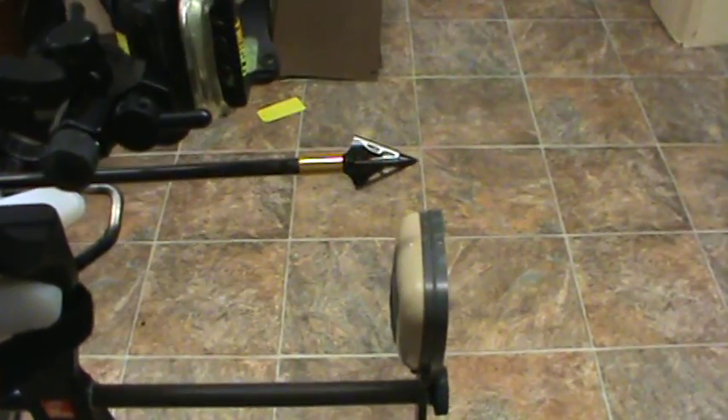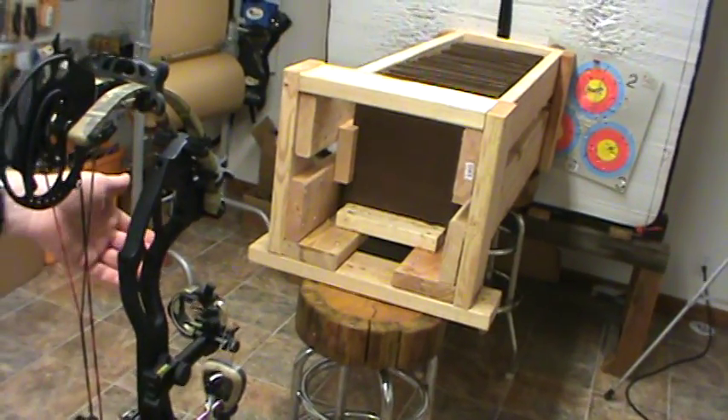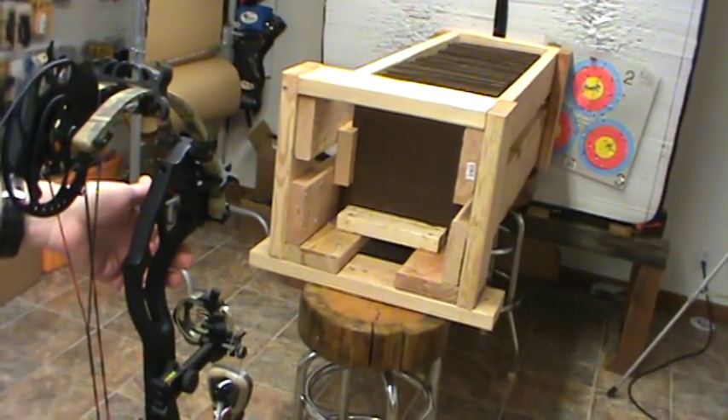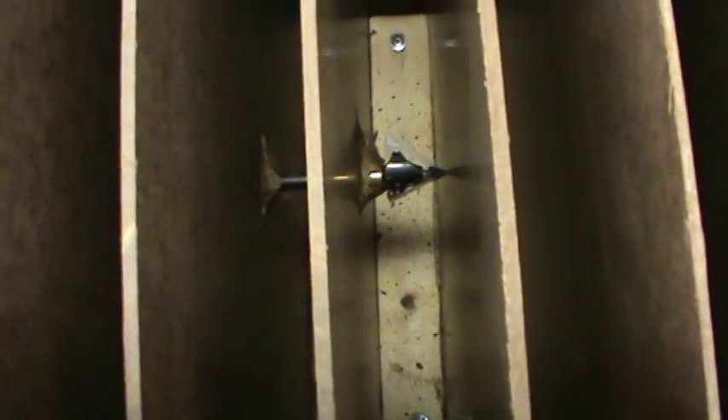We got the NAP Blood Runner 3 and we're going to shoot it. One, two, three — shoot. We went through 1, 2, 3, 4, 5, 6, 7, 8 and stopped on number nine, barely even touched it. But it did do some damage in there.